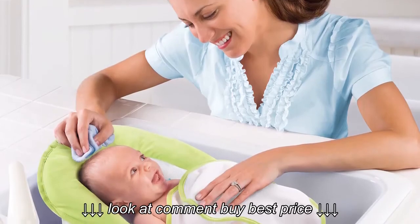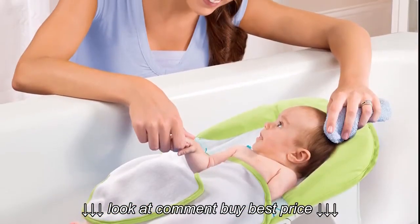Use the Bath Sling in the sink, baby tub, or adult tub, knowing your little one is safe and warm.